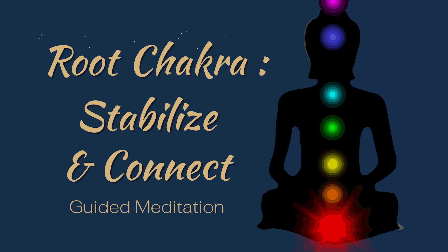Take a few more deep breaths and when you are ready, slowly open your eyes. Take a moment to appreciate the grounded and stable energy you have cultivated during this meditation.